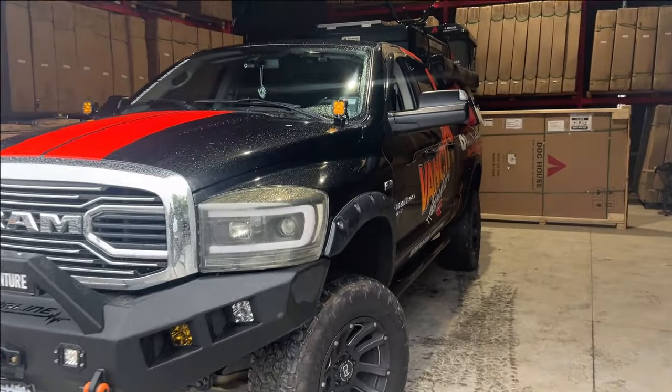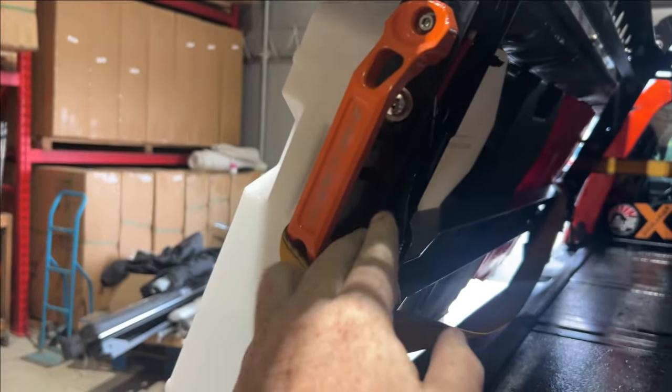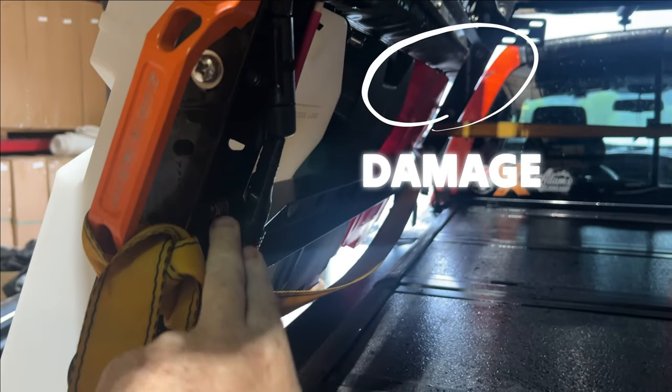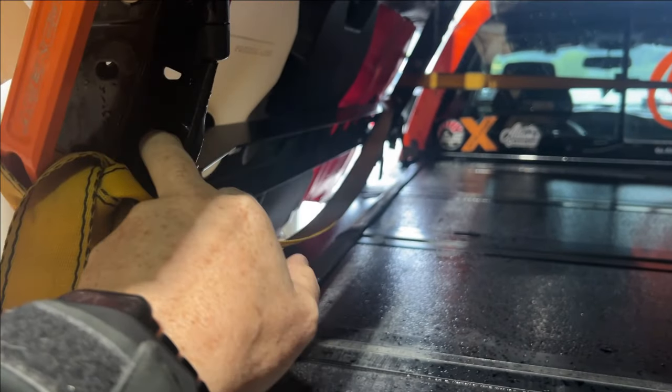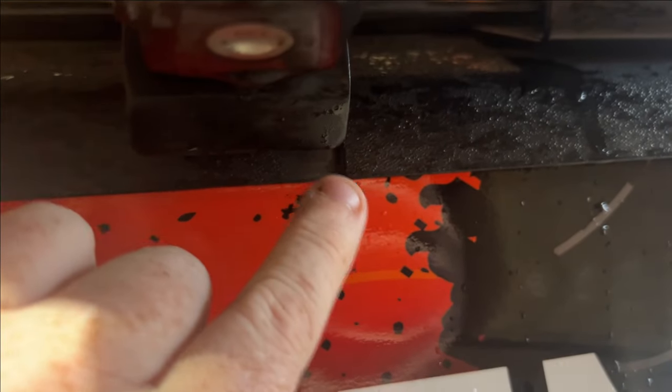We're getting these clamps fixed - this one sheared off, this one's bent, this one snapped. This whole thing kind of got pulled. You can see where this got pulled, this broke, so I gotta seal that. I gotta find the connection somewhere in here. This one bent and then this one sheared right off. You can see where this piece here came down and gouged the truck right there. I touched it up with some paint because it kind of blends in with everything else.